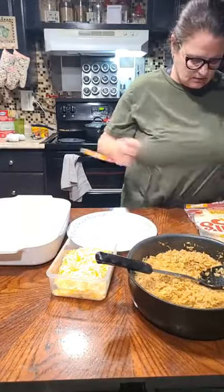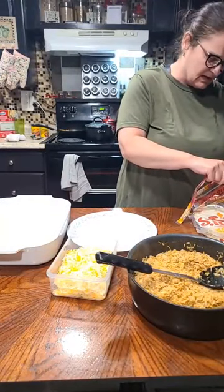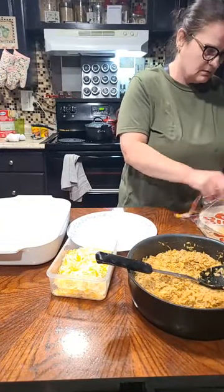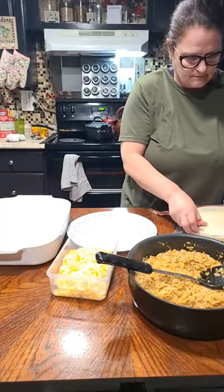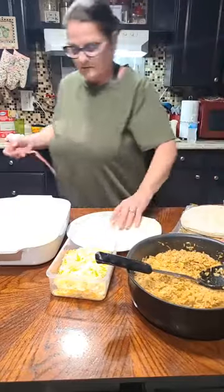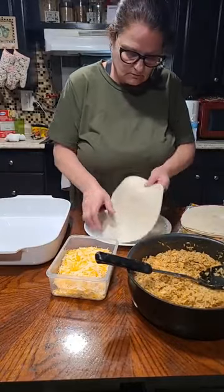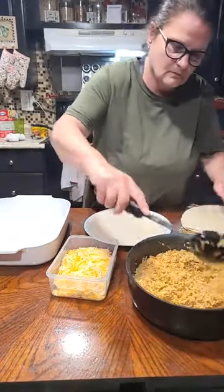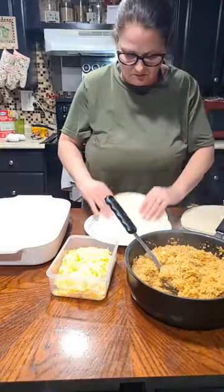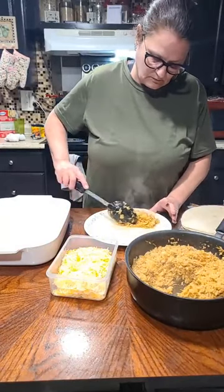Linda says she makes an easy peach cobbler using a cake mix. Yeah, that's what I was saying last night — I do the apple cobbler like that. We're ready to see if she missed the cobbler — it's still on the page.